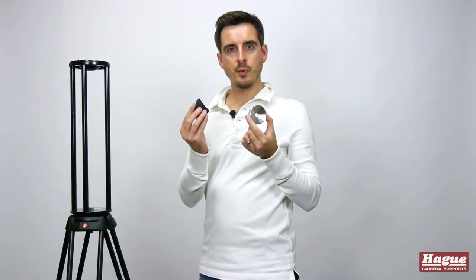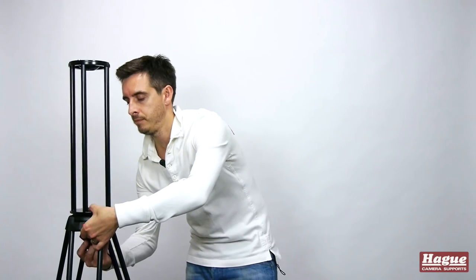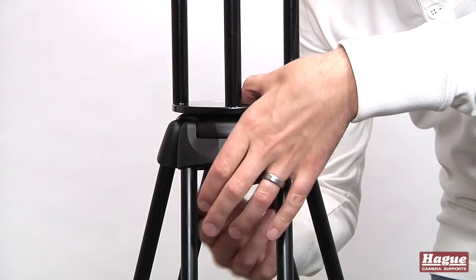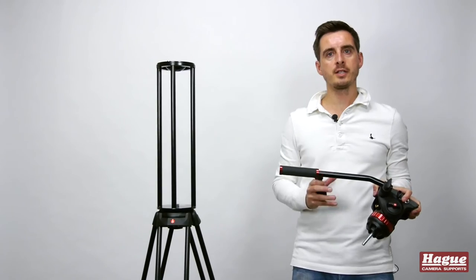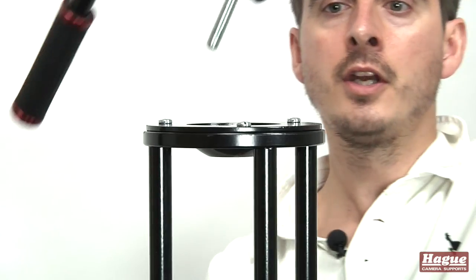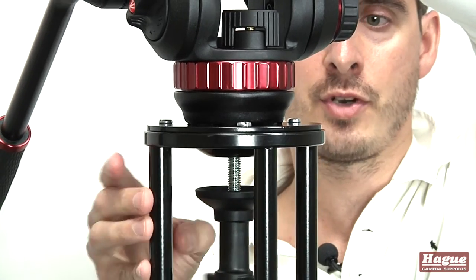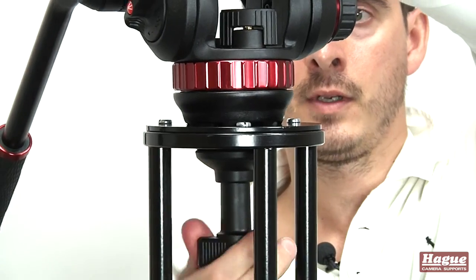Using the supplied hand wheel and collar you then secure it from underneath. Once the tripod extender is attached to the tripod legs, you can then attach the head to it in exactly the same way as you would to the tripod legs. You're then all set up and ready to go — you simply need to attach the camera to the top of the video head.